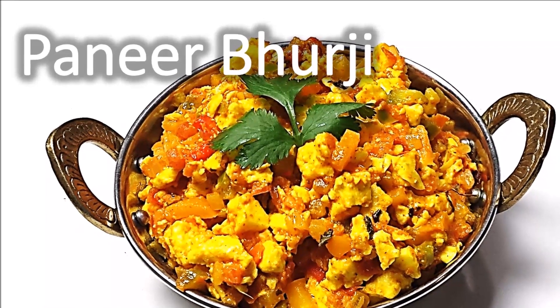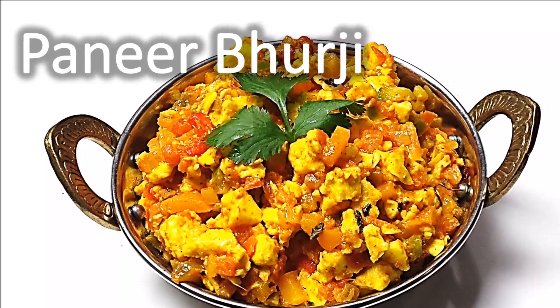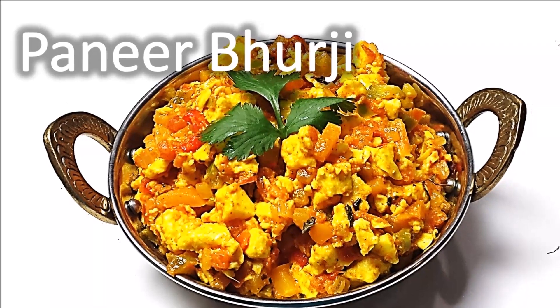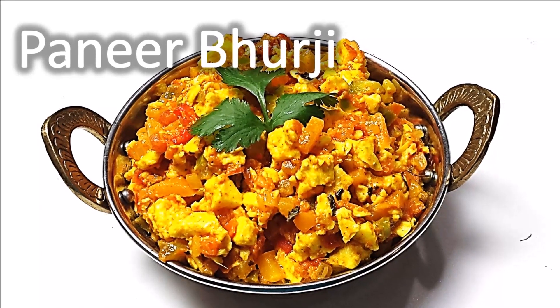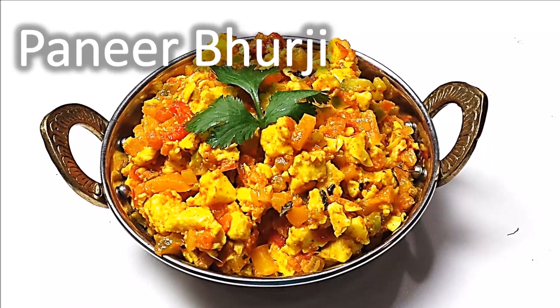Hello and welcome to Rinku's Rasoi. I am making a very quick and easy Punjabi sabji which can taste amazing and your guests will fall in love with. I am making paneer burji today.